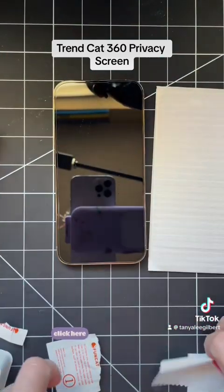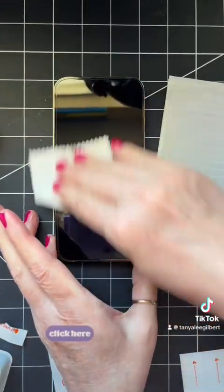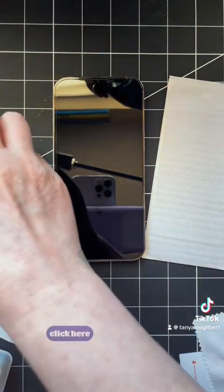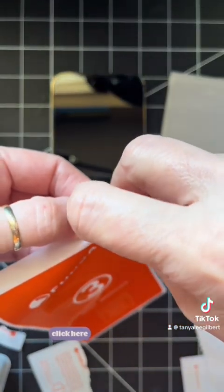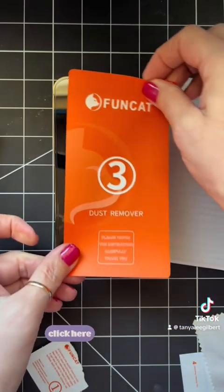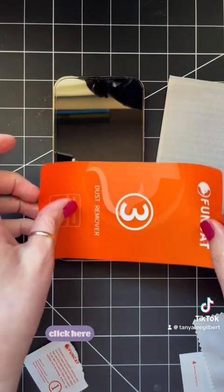Once you wipe off your phone, it comes with this tiny little cloth and you're going to want to dry it. Then if it looks like it has lint on it, you're going to take one of your dust removers, peel it right off, line it up with your phone, rub it down, and then just peel it back off.